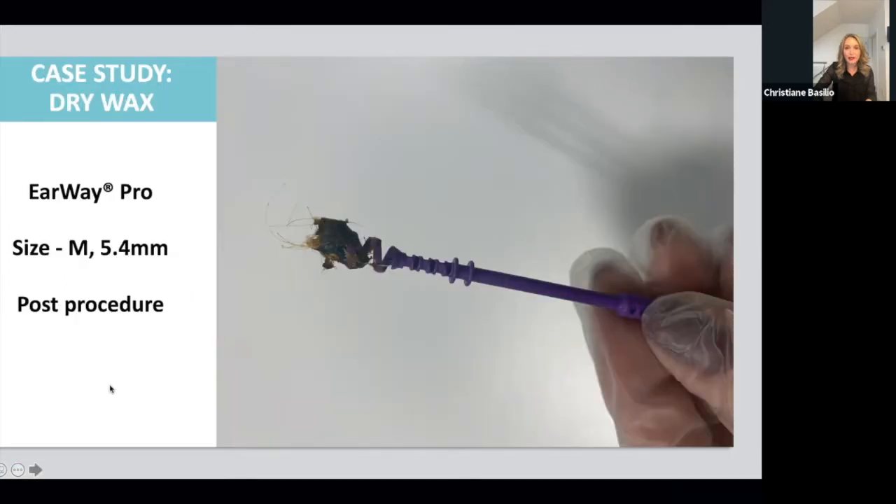Going over the procedure guidelines: first, take a thorough history and identify any contraindications. Judging the size of the tool takes practice, but as you saw in the cases, the ear canal showed no redness — it's not really painful for the patient. If I chose the wrong size and the wax didn't come out, I switched to a larger size. Nobody told me they couldn't go back in with the tool because it wasn't painful. When you're learning, don't be too concerned if you need to switch sizes.